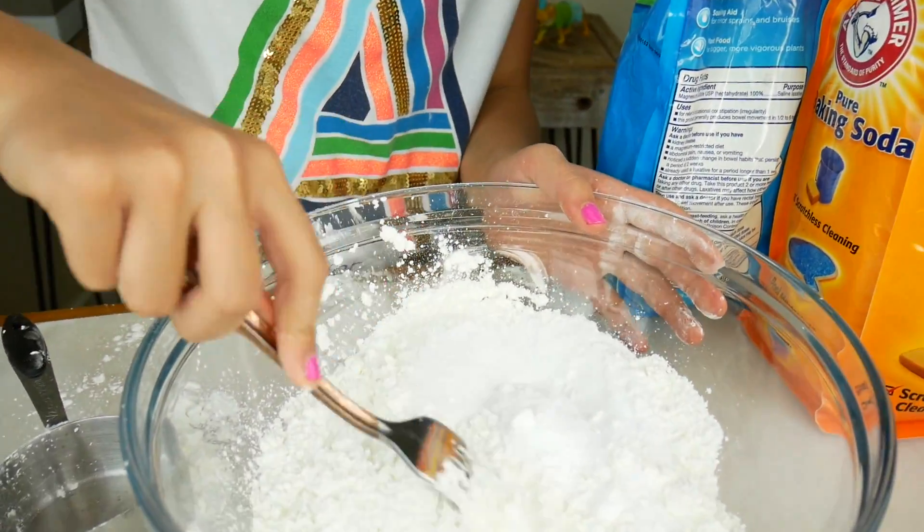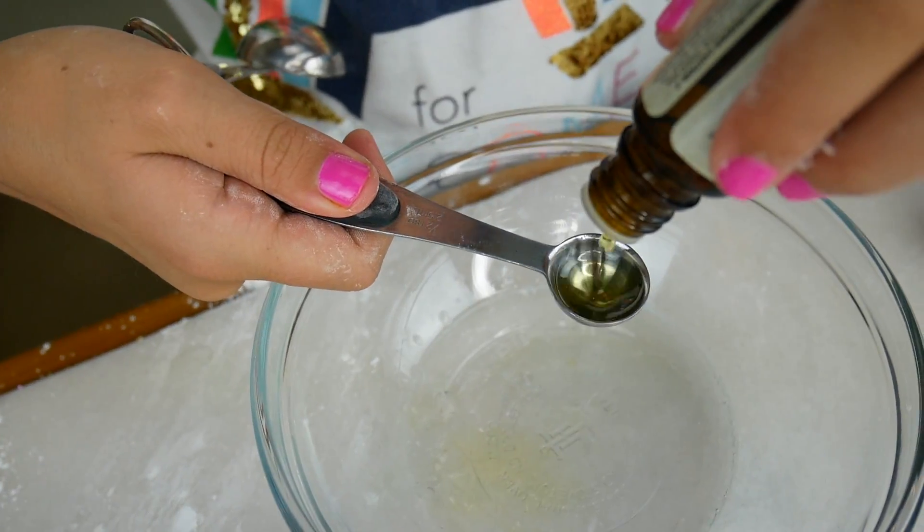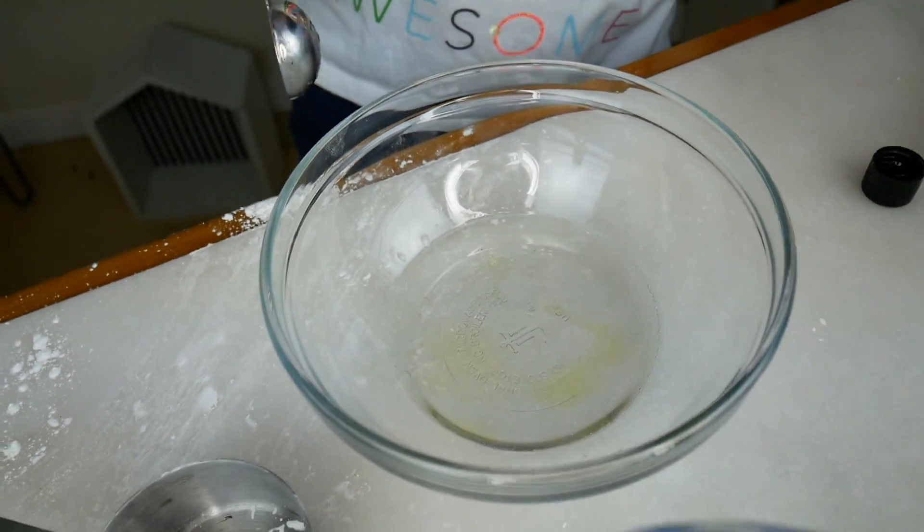Now we just stir it all together. Time for our wet ingredients! We need two and a half tablespoons of coconut oil, three fourths of a tablespoon of water, and two teaspoons of essential oil. Mine smells like oranges. Alright, we're all done with the ingredients.